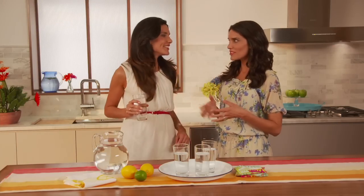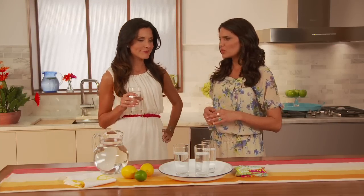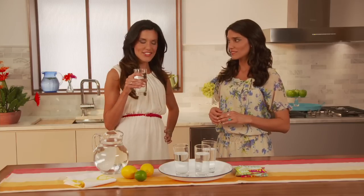Adrienne, you look great, but where's your date? You're looking at him. Ooh, he seems kind of boring. Just wait.